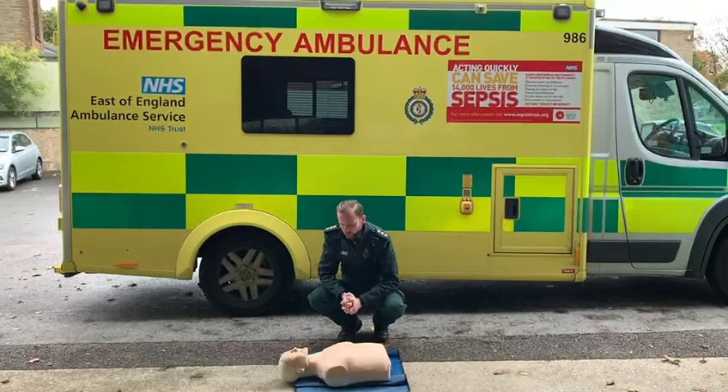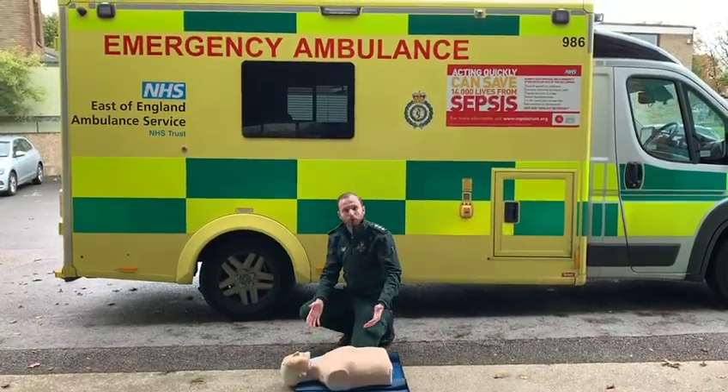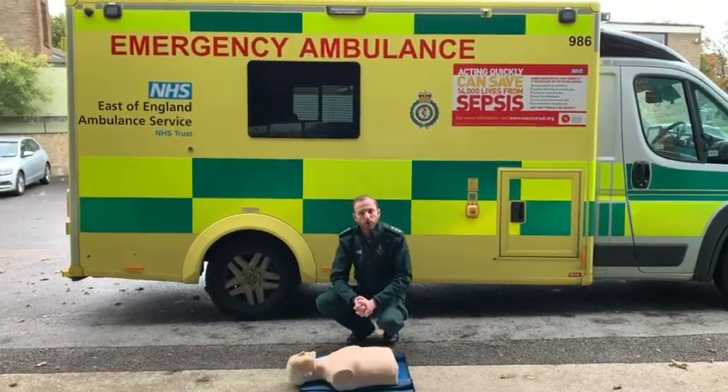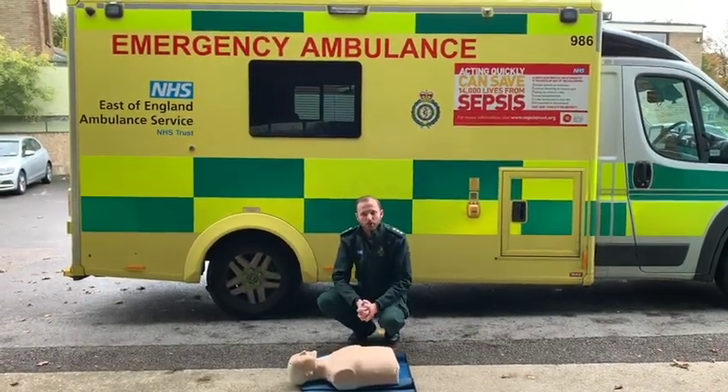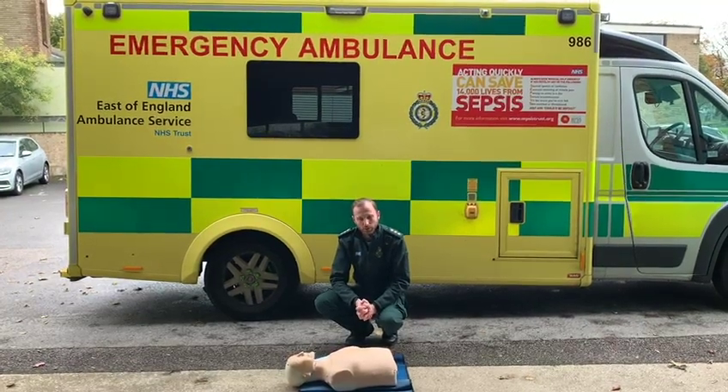So obviously we're looking for a response. Hello, can you hear me? Hello, can you hear me? And there is no response currently. So what we'll do now is call for help. We'll call 999, and make sure we tell them our location, and the fact that the patient isn't moving and they're not responding.